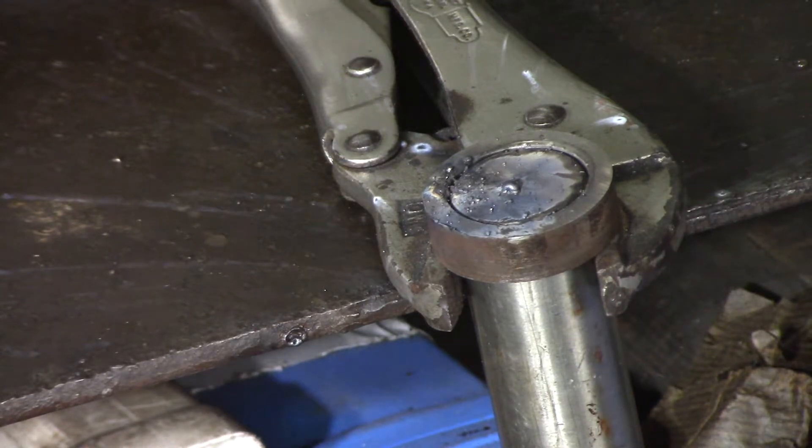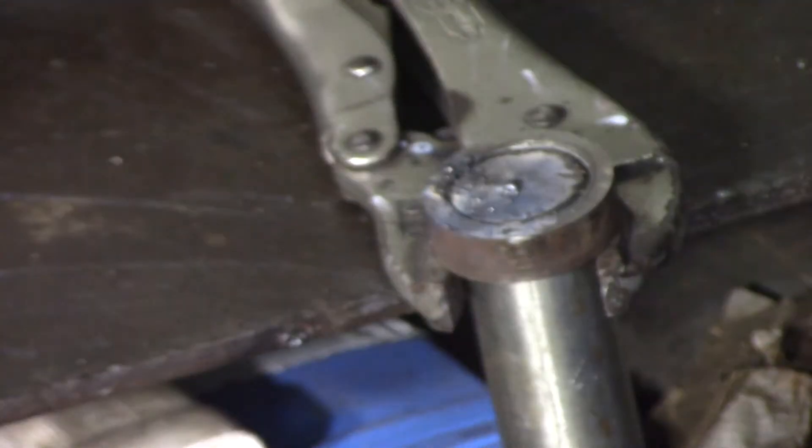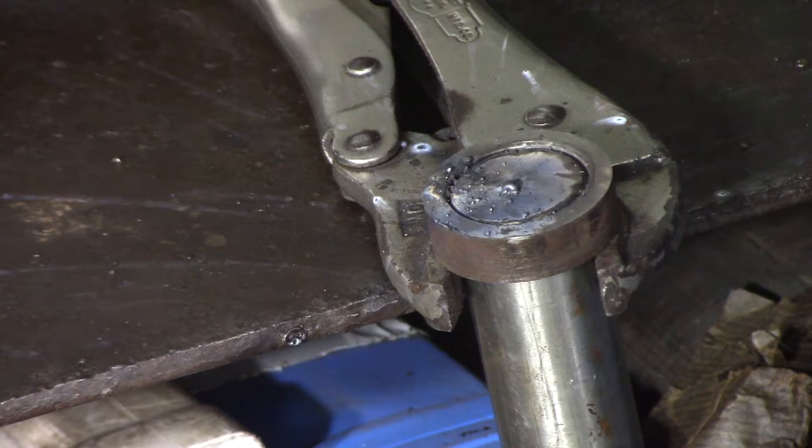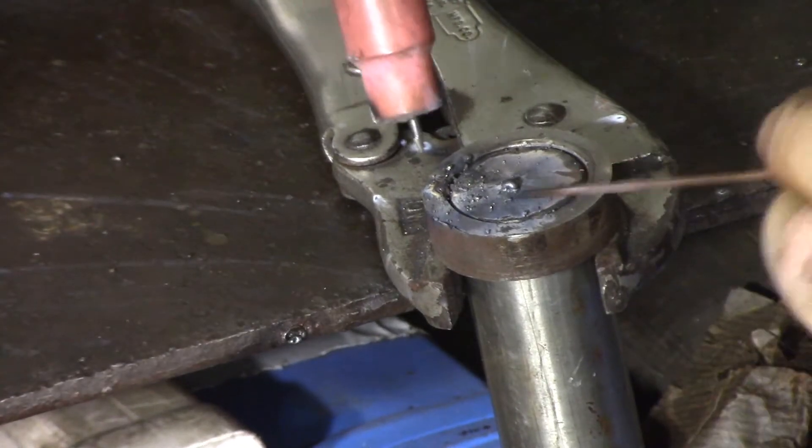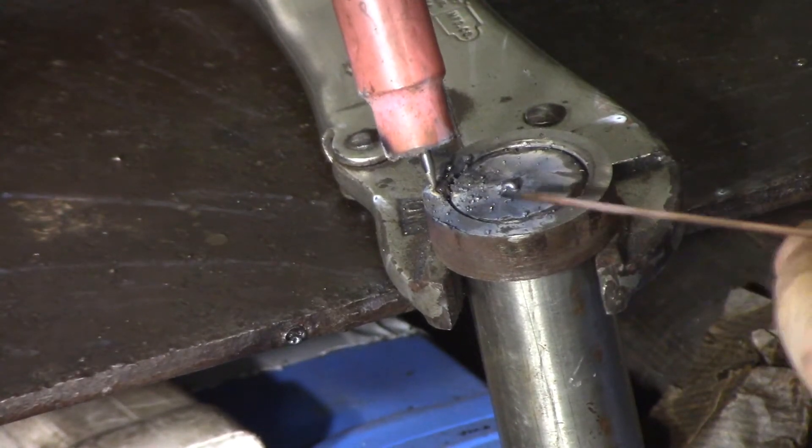Took me a little bit to figure it out. I had to go and check everything through. I reckon it was because I had the polarity reversed to what it should be for TIG welding. I'm not sure how that came about — I obviously wasn't paying enough attention when I plugged everything in. So now that I've got that sorted out, let's see if it works properly.